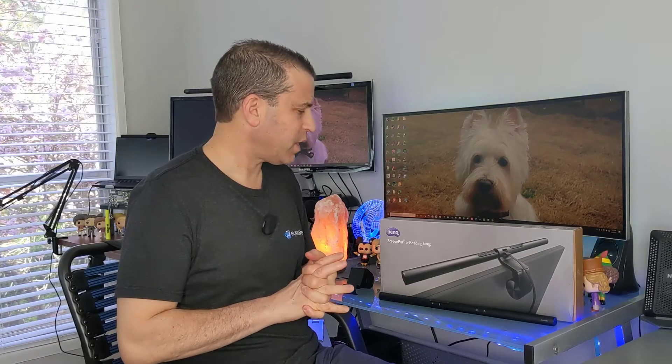I'll put a link in the description down below so you can click on that to see what other people have to say about it, get more information in case I don't cover something in this video, and then if it makes sense, you can order it. I will timestamp this video so if you want to go to a certain part, you can do that. We'll talk about what's included, share the tech specs, then set it up. I think you'll really love the benefits I share.